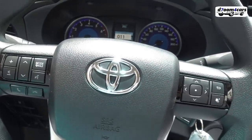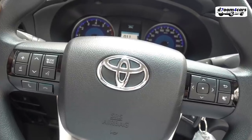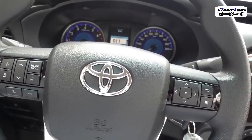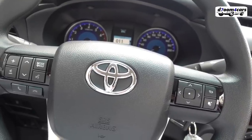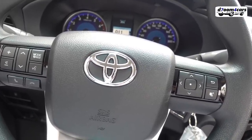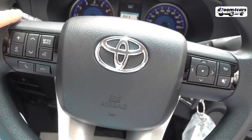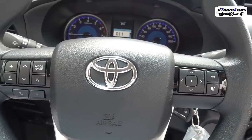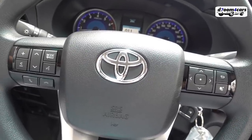Dear viewers, Toyota Hilux — let's talk about the engines for those who don't know. We have two benzine engines: 2000cc and 2700cc. The 2000cc benzine is a 4-cylinder. The 4-cylinder 2700cc produces approximately 143 to 145 horsepower. The 2700cc produces approximately 172 to 173 horsepower. The 4000cc V6 produces approximately 230 horsepower. There are three diesel engines: the 2400cc producing 143 to 145hp, the 2800cc producing 175hp standard, and the 2800cc twin turbo diesel — one turbo variant and one twin turbo variant.